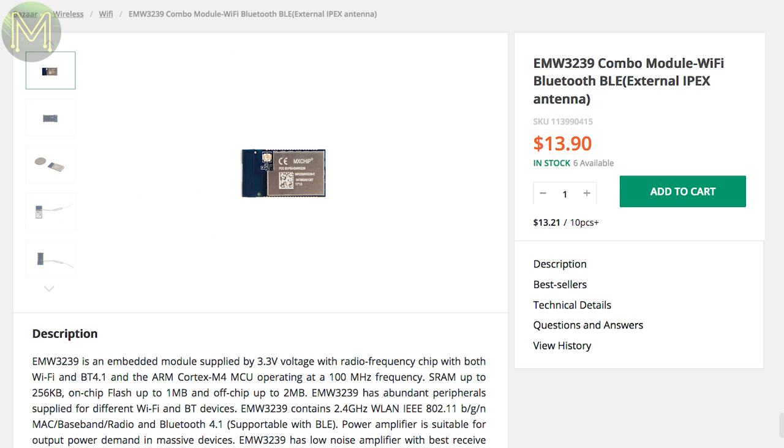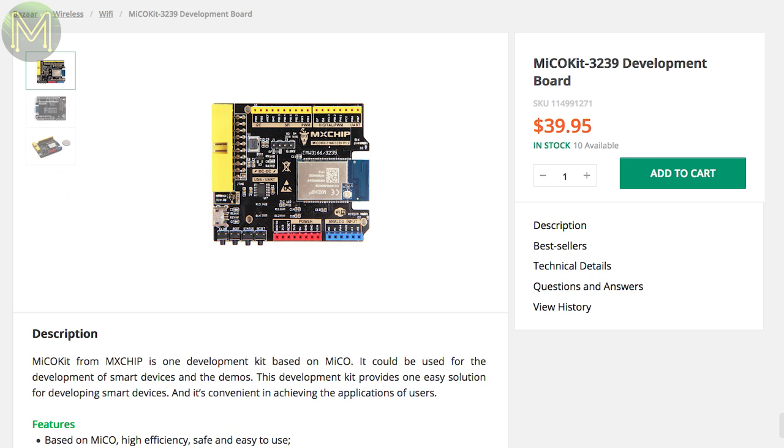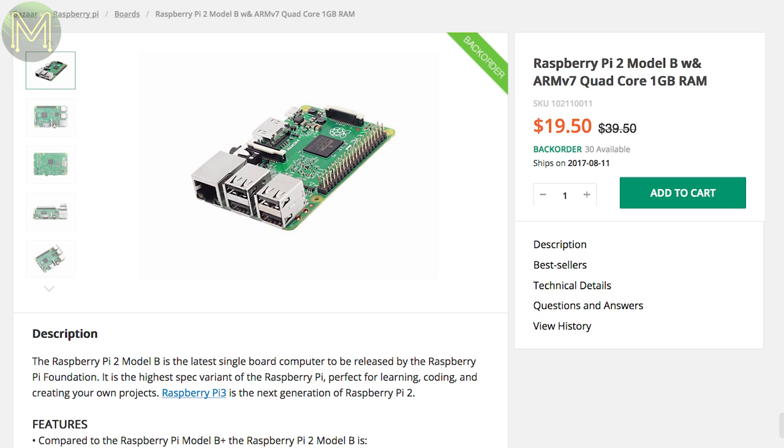There's also the EMW3239 Wi-Fi module and development board, which is a competitor to the ESP32. And something must be brewing in the Raspberry Pi Foundation camp, as Seeed are wanting to dump all their stock of Pi 2s at a reduced price of $20 USD.